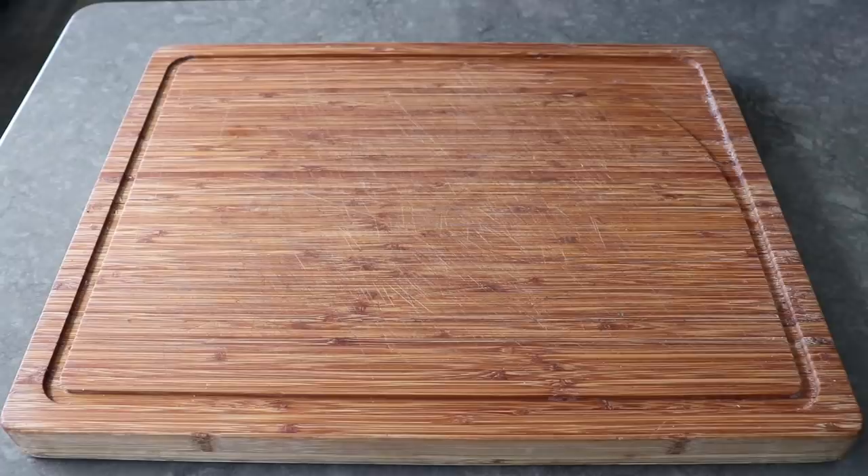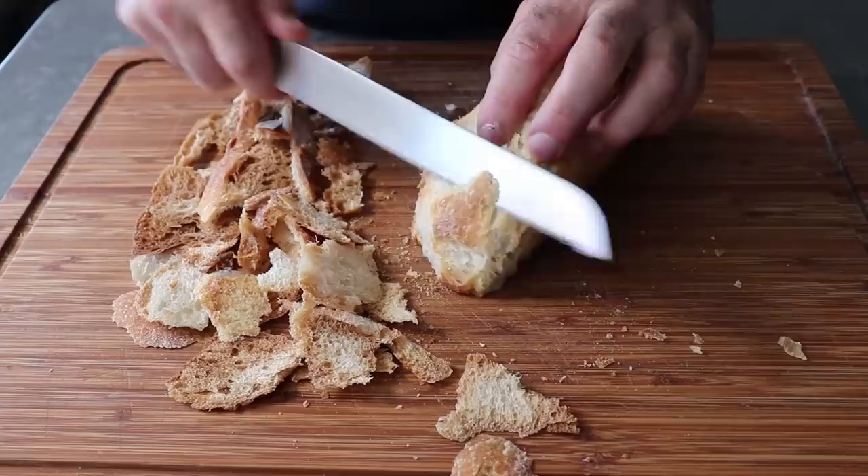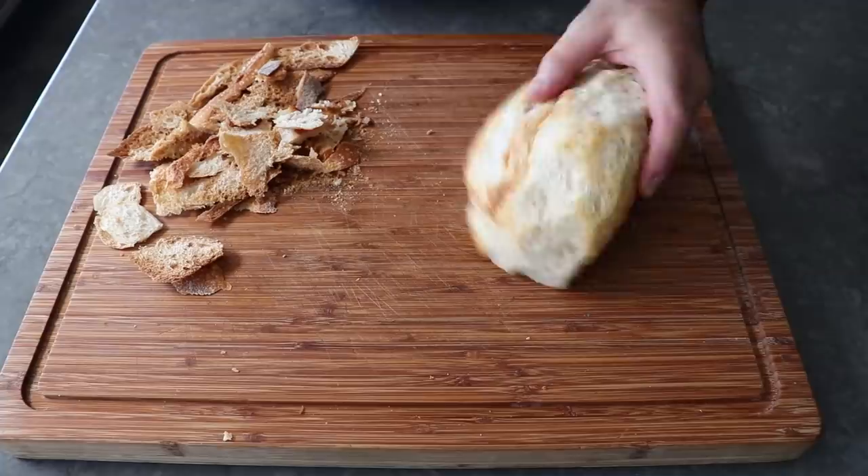To get started, the first thing we need to make are some extra large breadcrumbs, which we really can't buy, so we're going to make them ourselves. I'm going to take this hunk of bread and cut off the crust before we slice it up. The reason I'm trimming off the crust first is because crust does not crumb — it basically always stays as crust, and I want something that's going to be able to crumble.